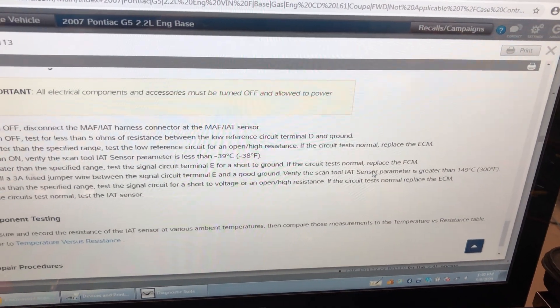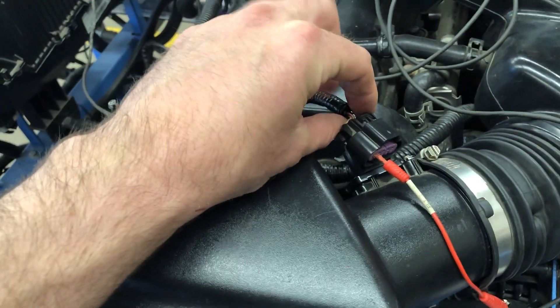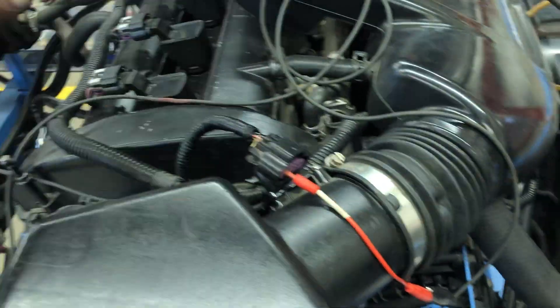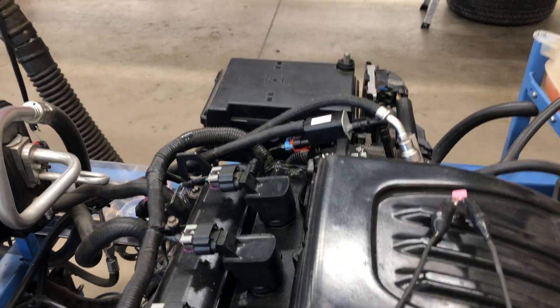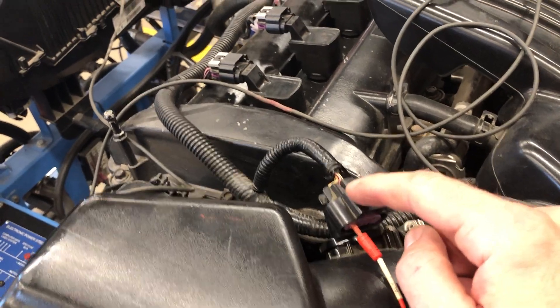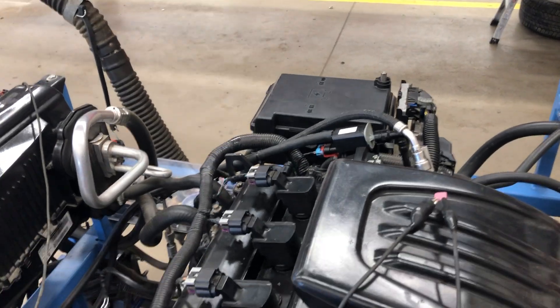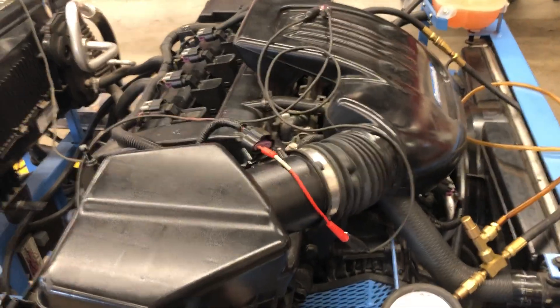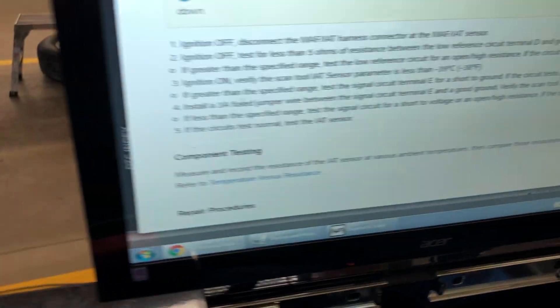These last couple of steps were doing a couple of things — they were testing your ECM. If you open up the circuit it should default to minus 40, and when you short that wire to ground the computer should read over 300 degrees Fahrenheit, and it does. Because we did all the testing right here at the connector and these two wires go to the computer, we have now eliminated the wiring to the computer and the computer itself from being a fault.